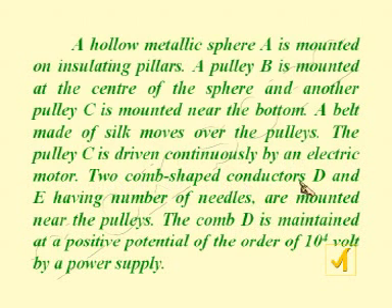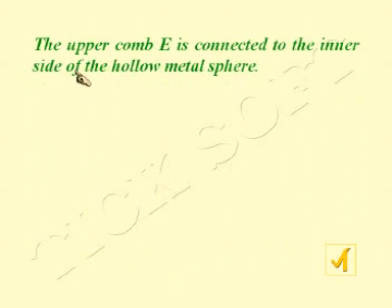Two comb-shaped conductors D and E, having a number of needles, are mounted near the pulleys. Comb D is maintained at a positive potential of the order of 10 to the power 4 volts by a power supply. The upper comb E is connected to the inner side of the hollow metal sphere.